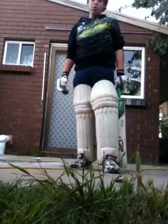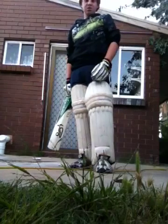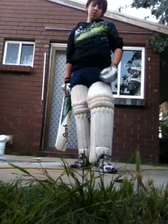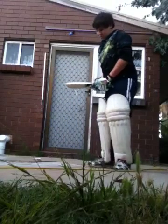This is a bit more open, and you can use it during spinners — off spinners, off breakers — something like that. So bring the shot.